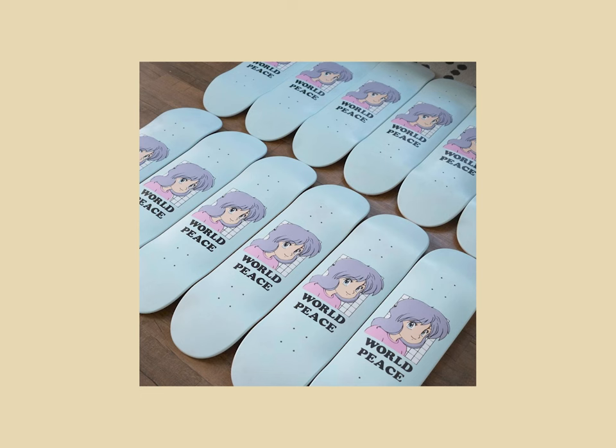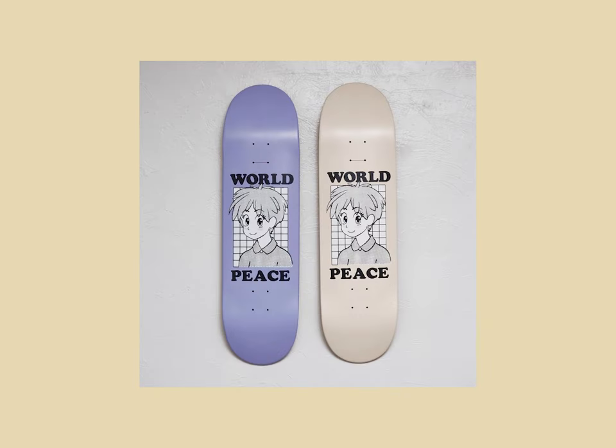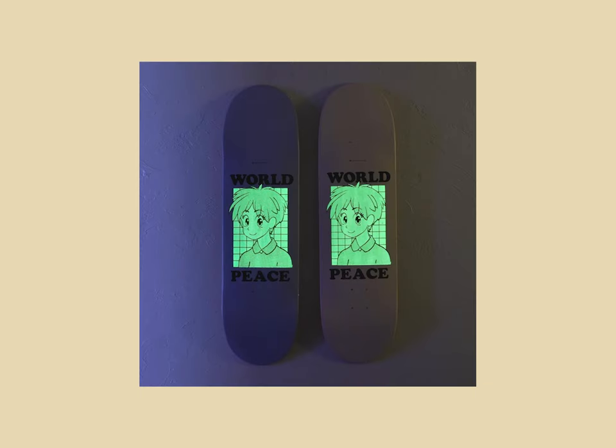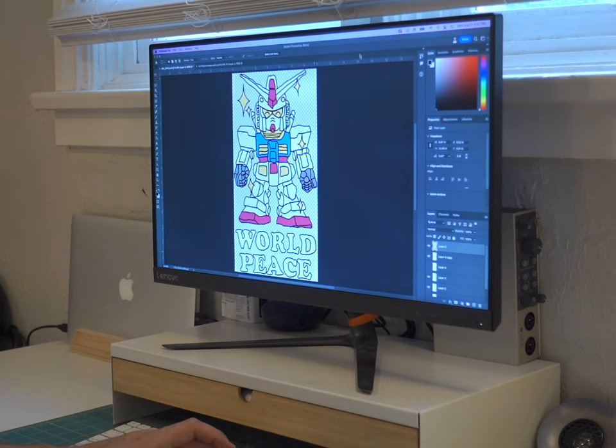Not long later, I reprinted one of the graphics in a new colorway. And about a year later, I was able to get my hands on some more blank decks, and so I printed a new graphic, this time with glow-in-the-dark ink, which I think came out looking really cool. Most recently, I did a small run for my friends of this tiger graphic, which is pretty sweet. And so I think I'm really starting to get a hang of the process.